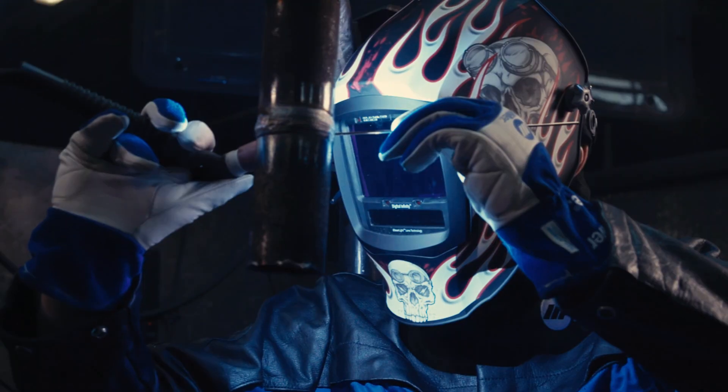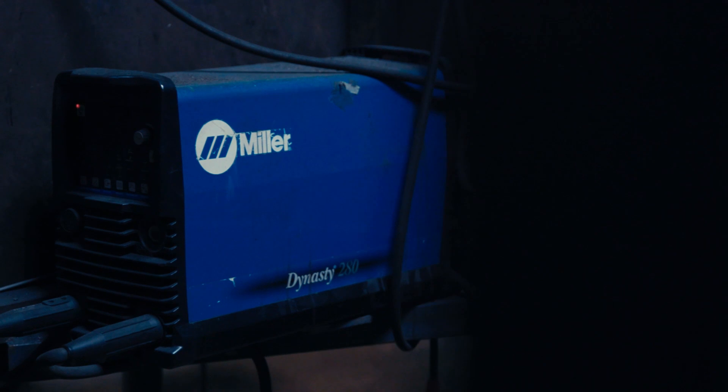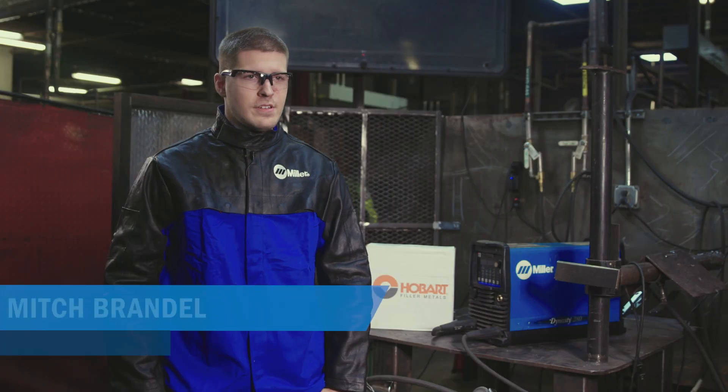MIG, flux core, dig. For students that don't have any experience with this machine, it's very easy to pick up. It's all push button — it's only two buttons you really have to push and you're good to go.